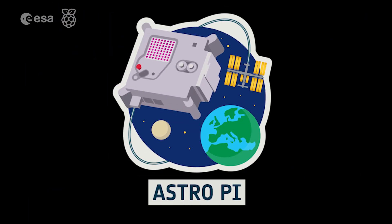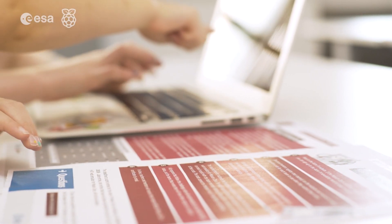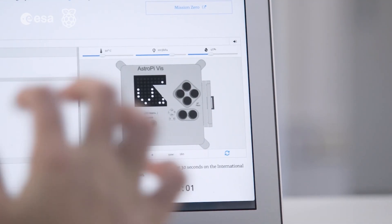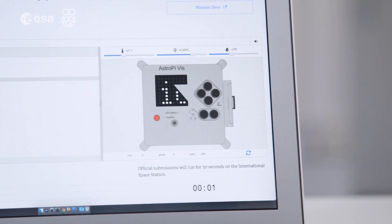We're in the process of sending two of the latest model of the Raspberry Pi computer up to the International Space Station. The Raspberry Pi Foundation is so proud to work in collaboration with the European Space Agency to offer young people a completely unique, real-world experience of using their coding skills in this world and beyond.